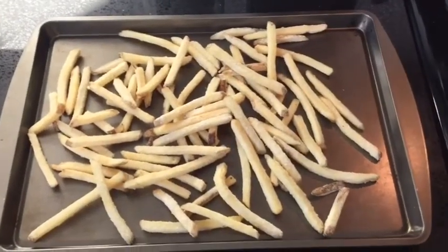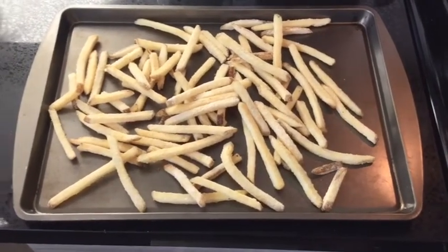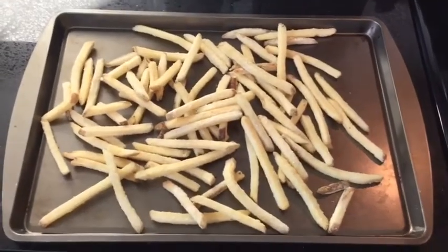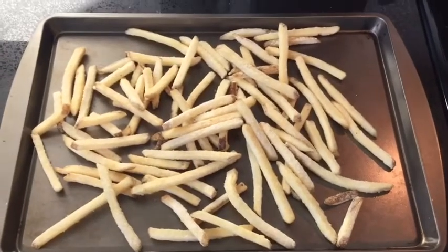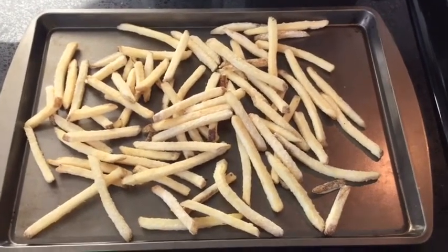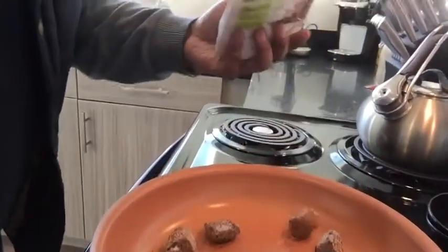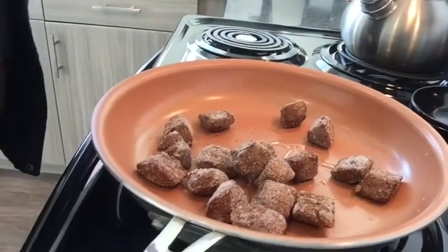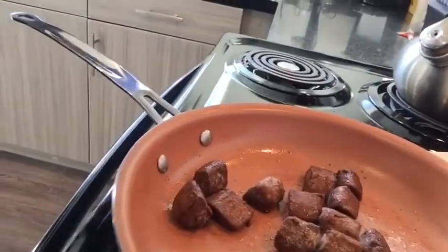Now that the oven is ready, we're going to pop our fries in for about 15 minutes, and while that is cooking we're going to be putting together the beef and heating up the rice and the sauce. Again, this is a pretty simple meal — I'd definitely say try it at home if you have the ingredients. I'm pouring about half the bag into the frying pan and we're going to let it sit for about 10 minutes. I'm sure you guys can hear it — it's starting to smell really good.